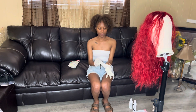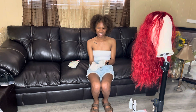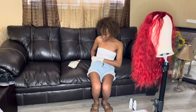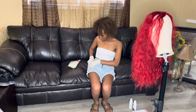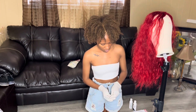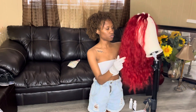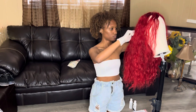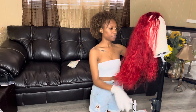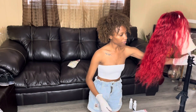I really hope this turns out right because I am not trying to be out here looking crazy. First I'm gonna go ahead and just part the hair into sections — I'm gonna twist it on one half and then clip it, and then twist it on the other half, and start with this side.